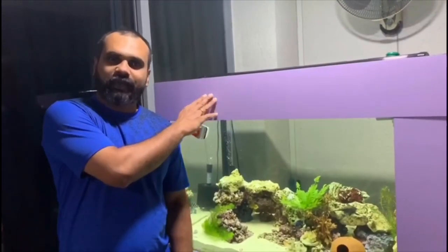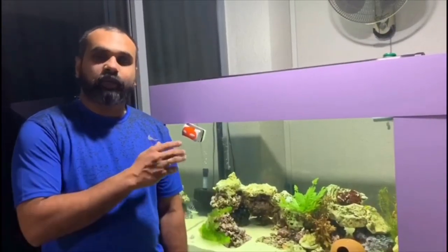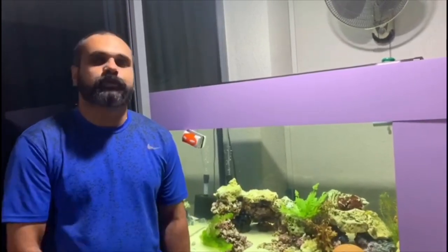Let's start cleaning! First, I'm going to remove the top and then I'm going to switch off the water. You need to switch off the water because the water level in the sump tank will go down and the water will get spoiled. Additionally, when you do the cleaning, the dirt will start flowing into the sump tank. Hence, for these two reasons, you need to switch off the water.